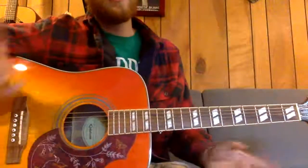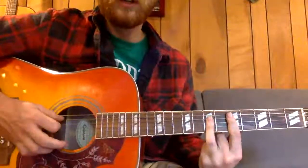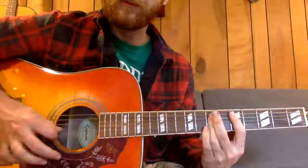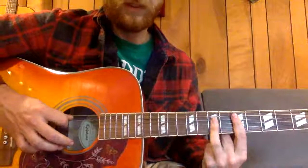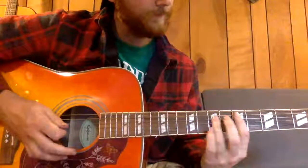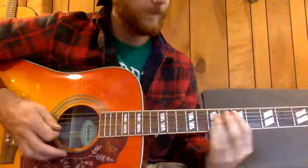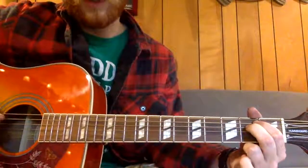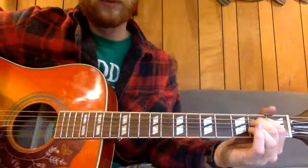Getting into this one — it's not too bad, not super easy, not real bad. You're gonna go your big D shape here, barring the fifth fret, and then your A shape on the seventh fret. So it's gonna be five, seven, seven, seven, five. All you do is play your A and then strum straight down, then hammer on to an E minor — which is gonna be open, two, two, open.